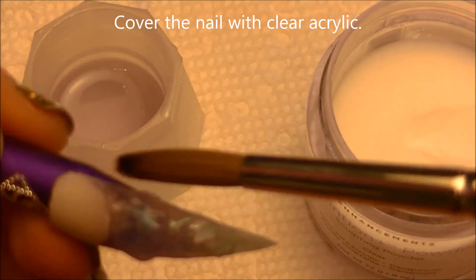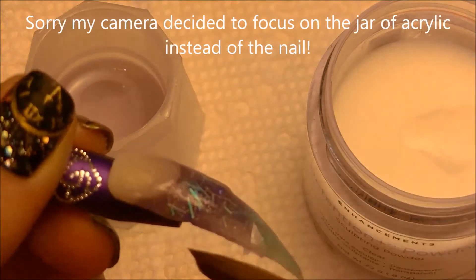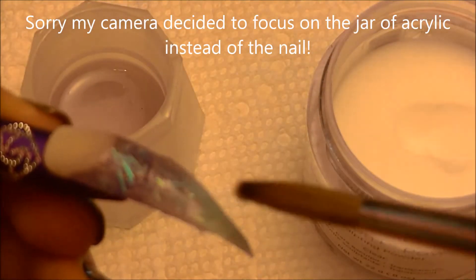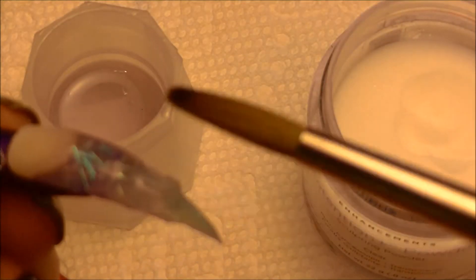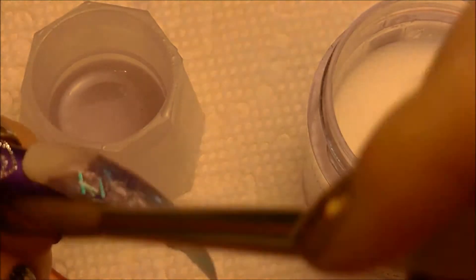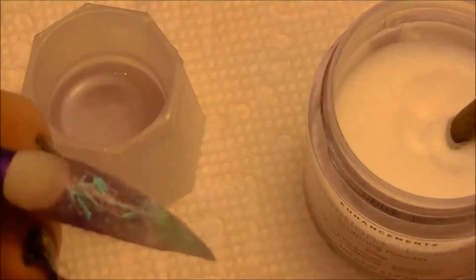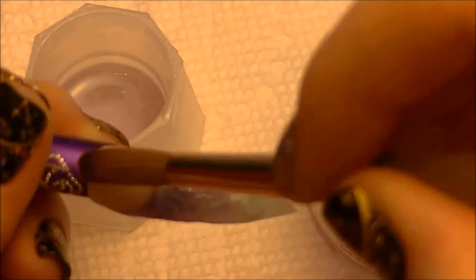So now cover that area — all that tip — with clear acrylic. You want to make sure that for the tip you do cover it with clear, even if you built up the colors underneath up to the same level as your cover pink. Just because glitter, especially the bigger types of glitter like I used, are going to want to stick up and stick through. So this clear is just going to seal them in and make sure that the nail is smooth, so that once you start doing the 3D art and painting on it, it's easy and it looks flawless.